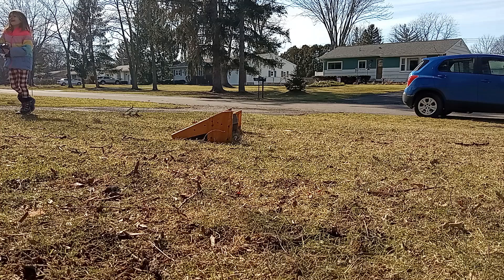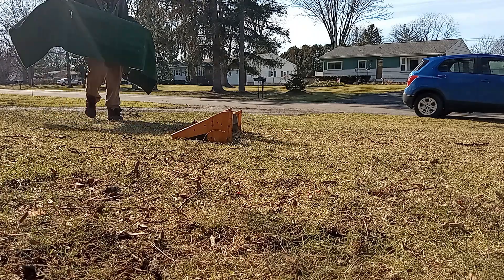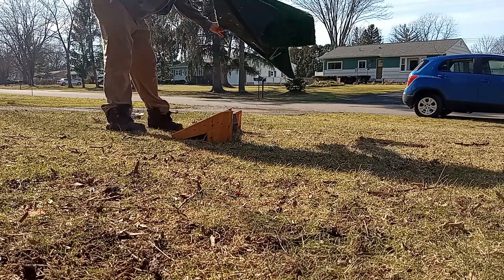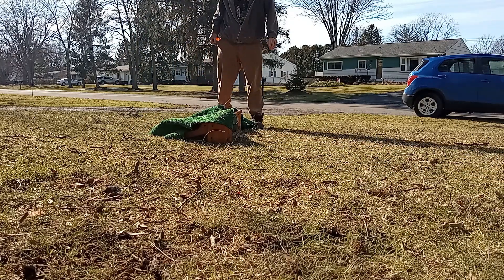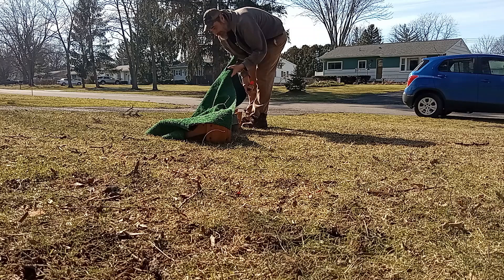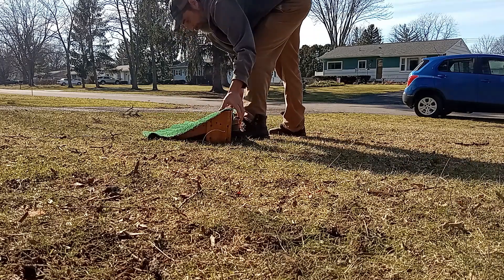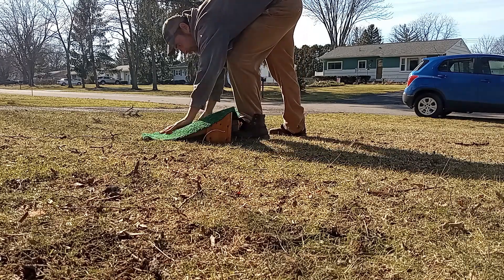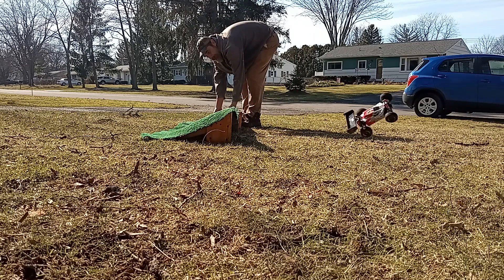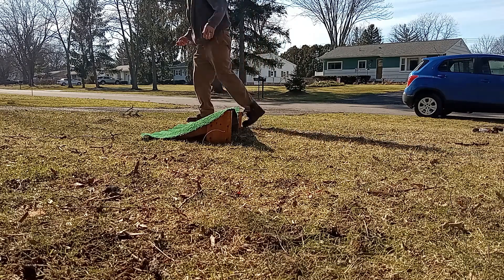Hey, ow — why don't we take a pee break? I'll put it right there. Yeah, you don't have the bumps with you. That's funny.